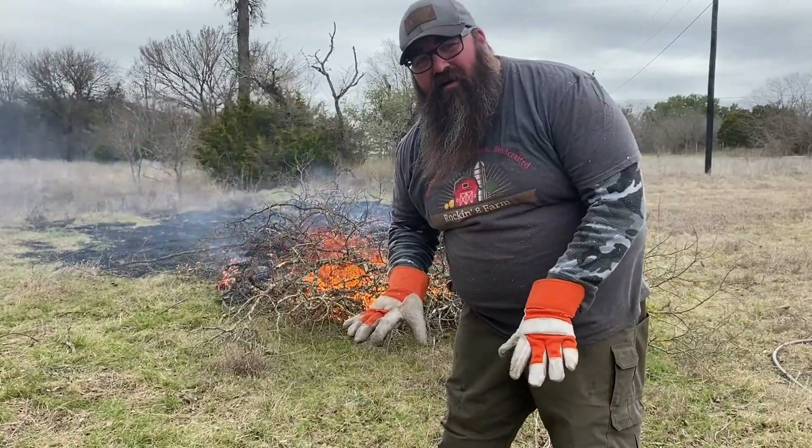If you leave it spread out, it just turns to ash, which is great for soil amendment right here, but it doesn't do me any good over there.